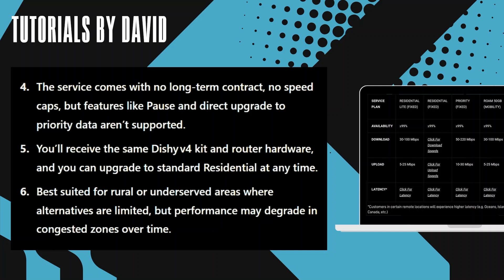You'll receive the same TGV4 kit and router hardware, and you can upgrade to Standard Residential at any time.